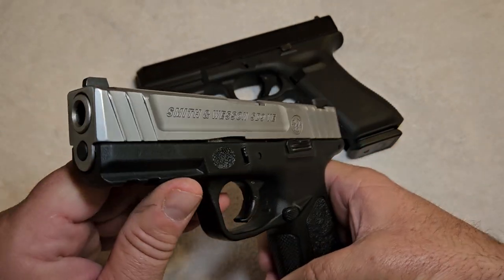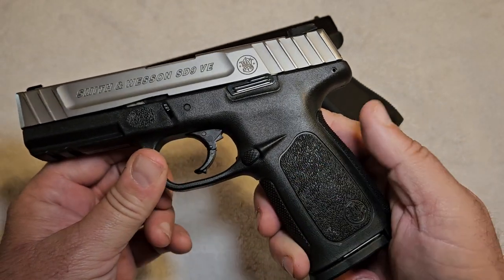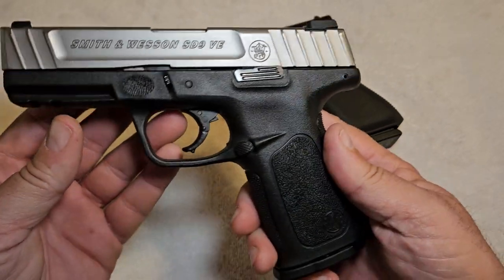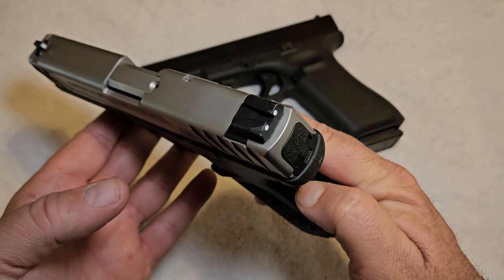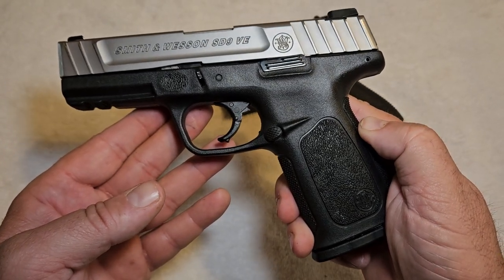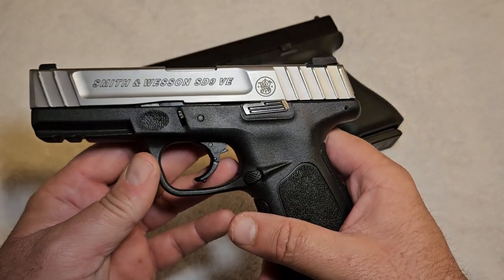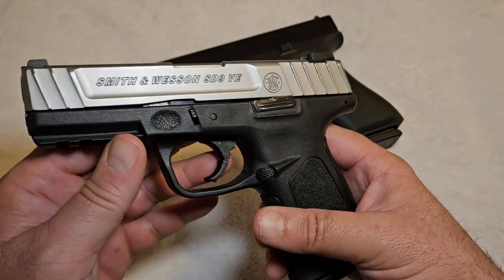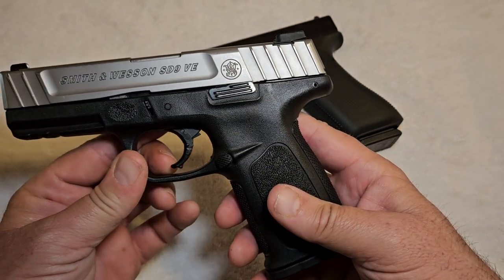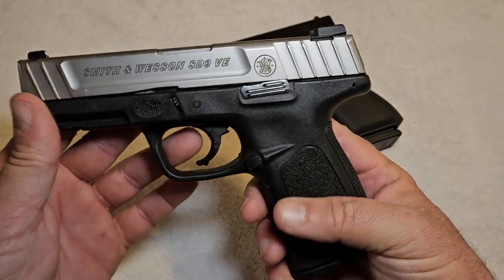From what I've heard and been able to gather, Smith & Wesson actually had to pay a royalty to Glock for every one of these pistols they sold. They were more than happy to do that because this was a more affordable pistol than a Glock, and they sold a lot more of them. They could afford to just pay the royalty and keep producing them — which I would have done too, because eventually the patents are going to wear out and you can do whatever you want, just like today, where everybody makes a striker-fired pistol.